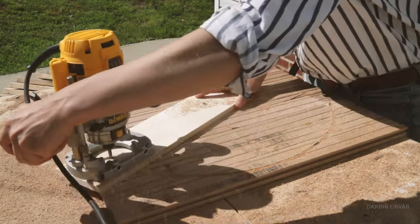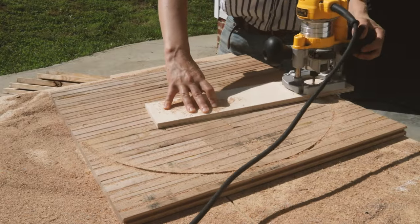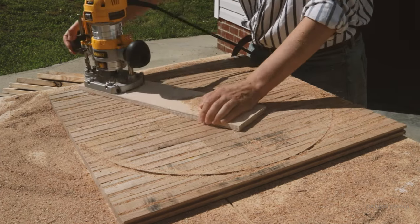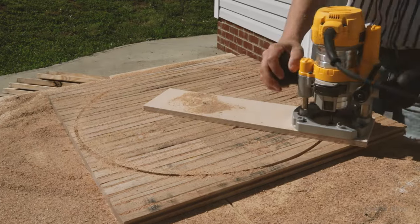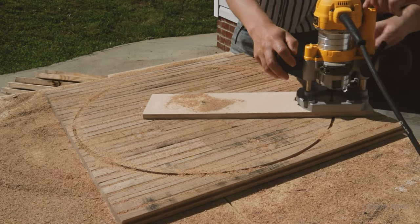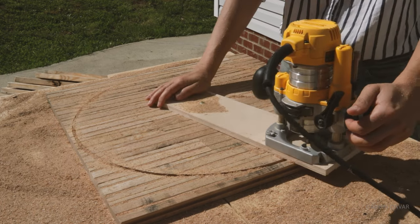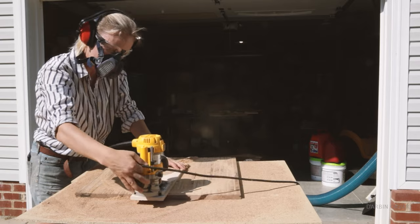Lowering the bit each time a little more until we've cut all the way through. It's kind of fun doing this and so practical that you get a perfect circle without doing any measuring or anything. I remember when I first started using the router, I was really tempted to bring the bit down and do it all the first time around. But that's not really a good idea.